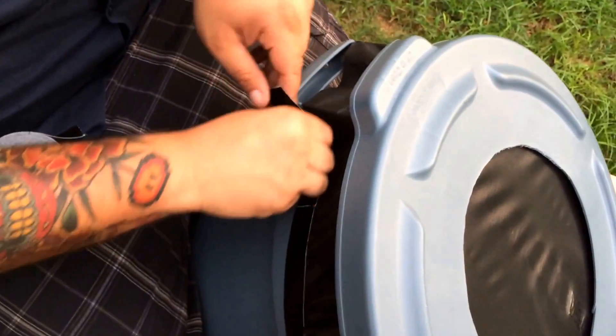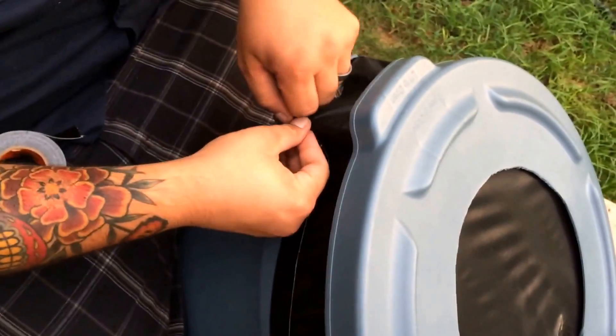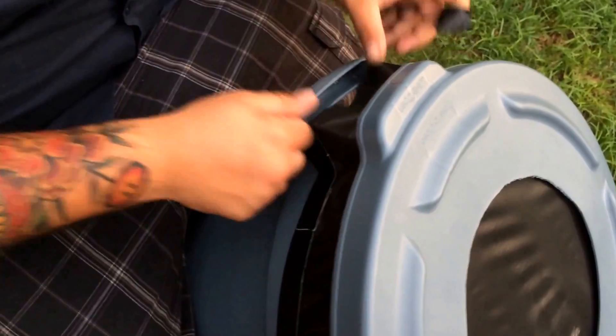This is like the third day in a row that we're using this Gorilla tape. We love Gorilla tape. Just taping it around to make sure it's a little extra secure.